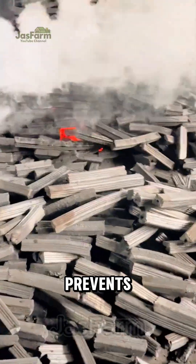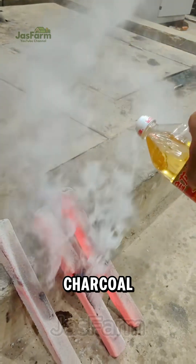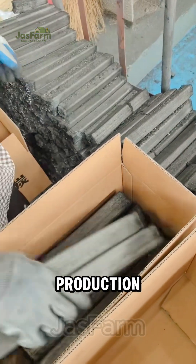Gradual cooling prevents cracks and ensures maximum durability. Do you think it's better than regular wood charcoal? Drop a comment below, and don't forget to follow for more fascinating production stories.